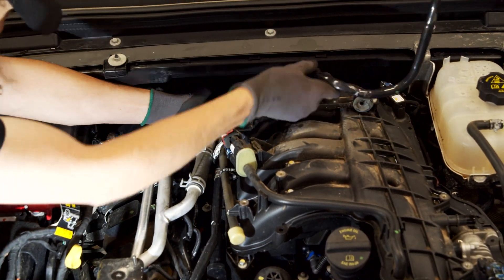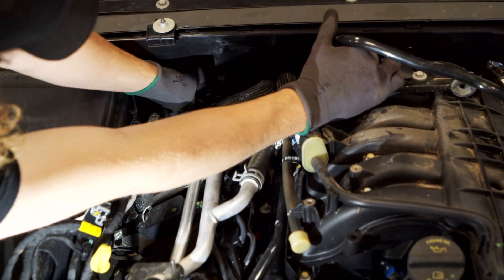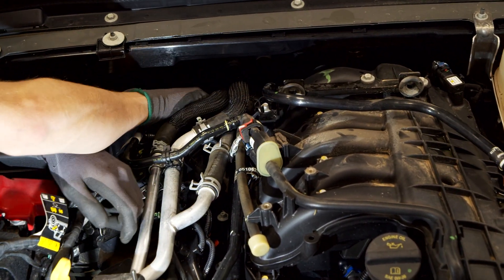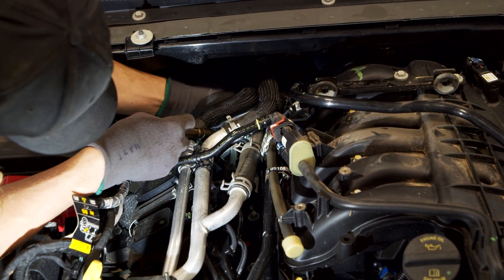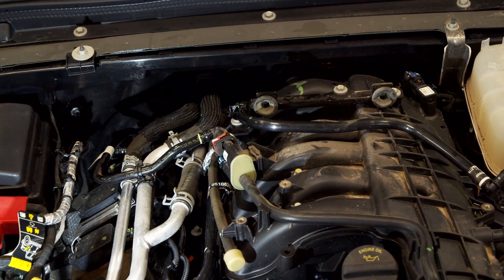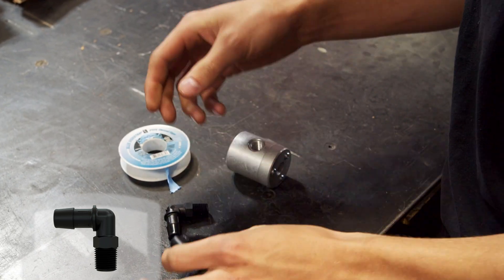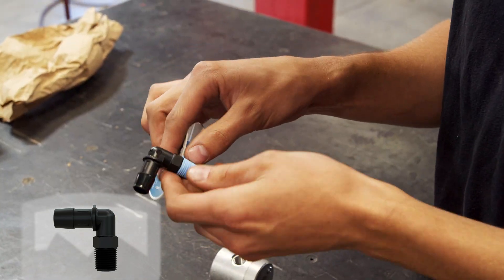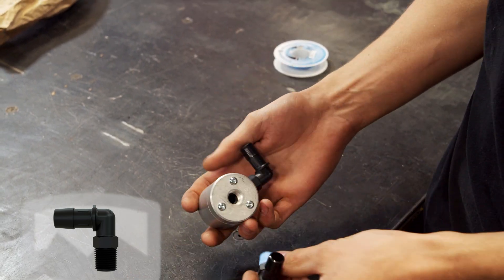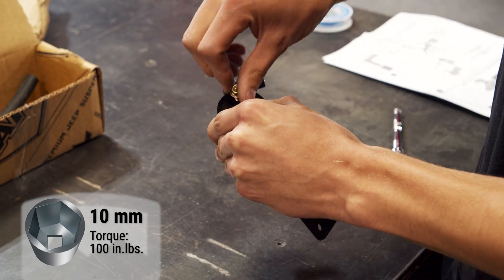Reconnect the long end to the PCV valve and the short end to the intake manifold. Wrap the threaded end of two 90-degree fittings with Teflon tape and install them onto the ball check valve. Install the ball check valve onto the bracket using the provided hardware.